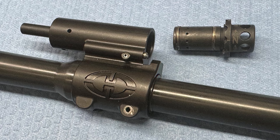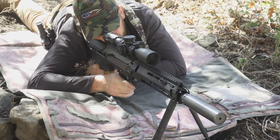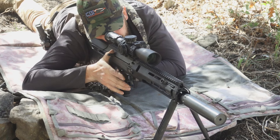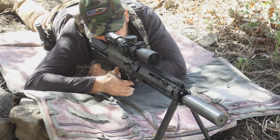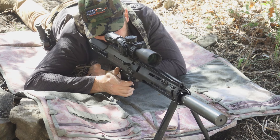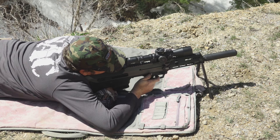Some things have stayed the same from the MDRX. All calibers come with a six-position adjustable gas valve that allows you to customize the operation of the rifle depending on ammunition, suppressor use, and other factors. It allows you to make the rifle really soft-shooting while also maintaining the reliability that everybody's looking for.